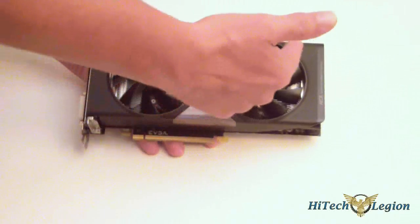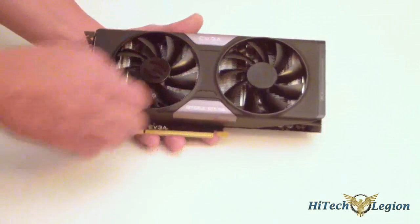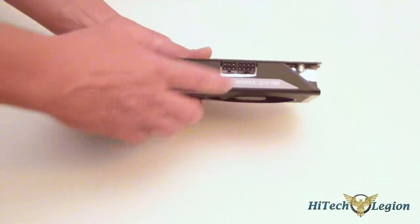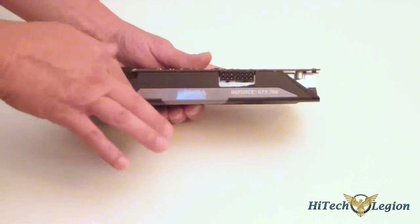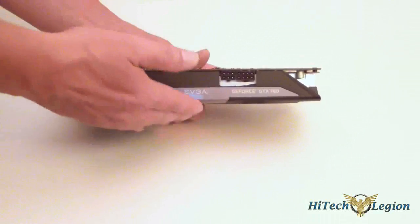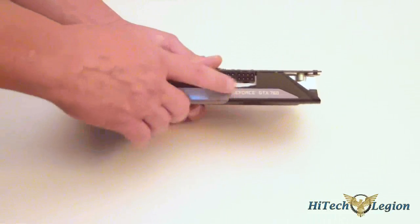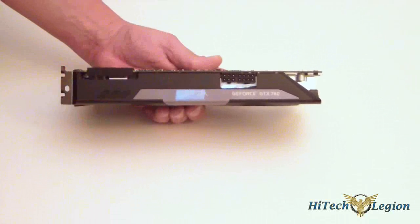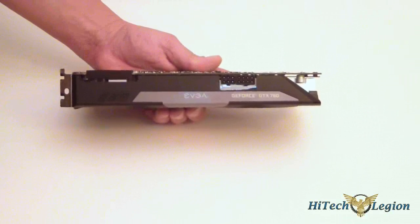It also has a wider heatsink on the bottom. This card actually requires one 8-pin and one 6-pin, unlike the reference board — this is not a reference board. This is EVGA's own design of the board for the 760, so it requires a 6-pin and an 8-pin PCIe connector. It's got a TDP of about 180 watts.